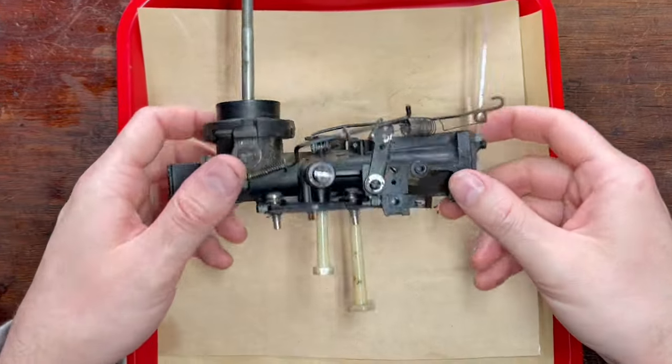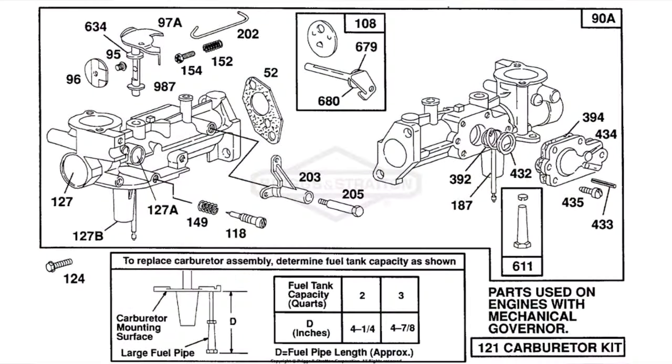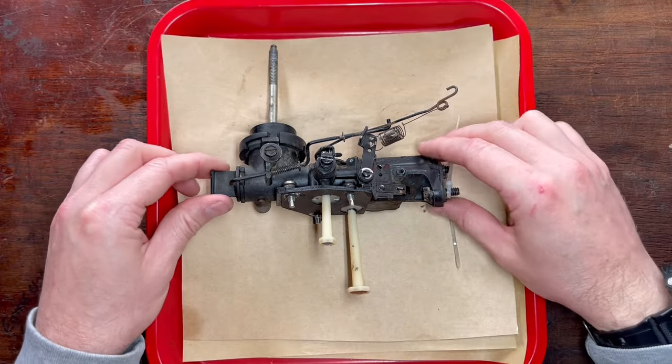Hey guys, today's short video we're going to talk about servicing, repairing, rebuilding and things to look out for on a Pulsarjet carburetor found on a Briggs and Stratton flathead engine.